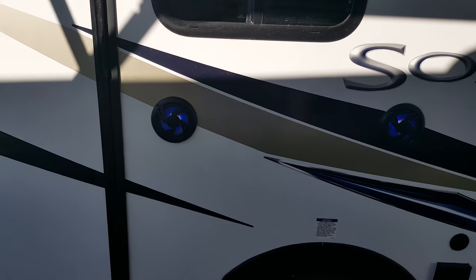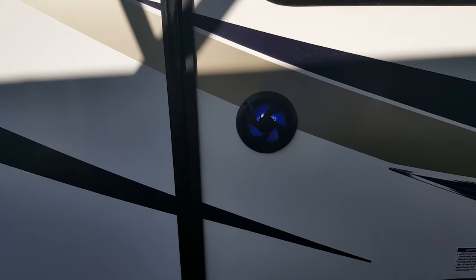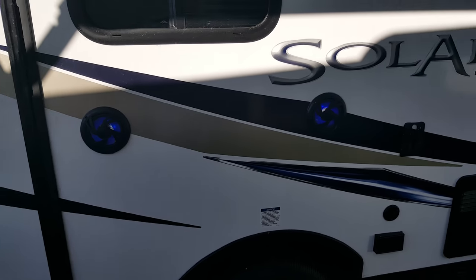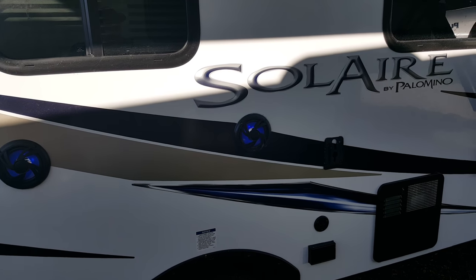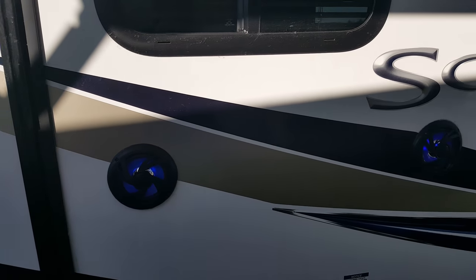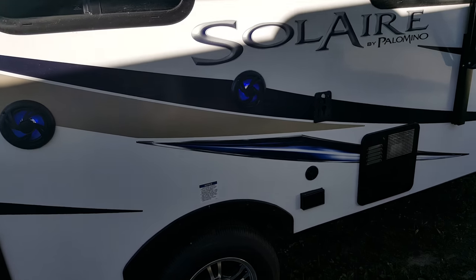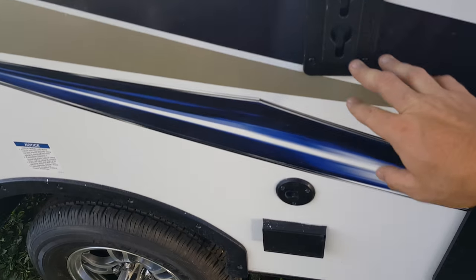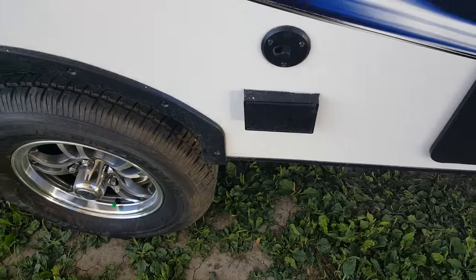There's a new feature for 2017 — you can see the backlit LED outdoor speakers. They give it a look that's a little different than everybody else. Your outdoor speakers can play music and they also have lights in them, so at night it has a really cool look. There's also an outdoor TV hookup with a mount where you can mount a TV outside, tying into the cable and power hookup.